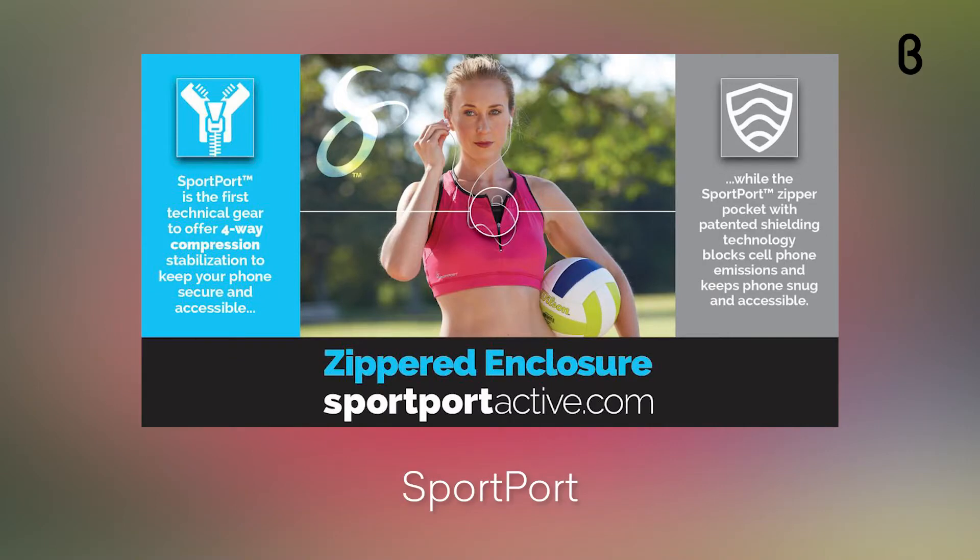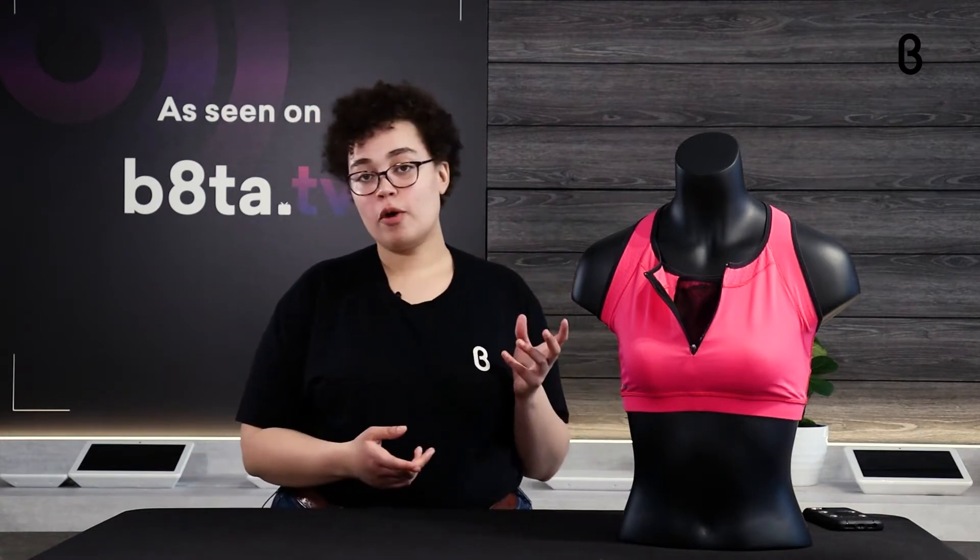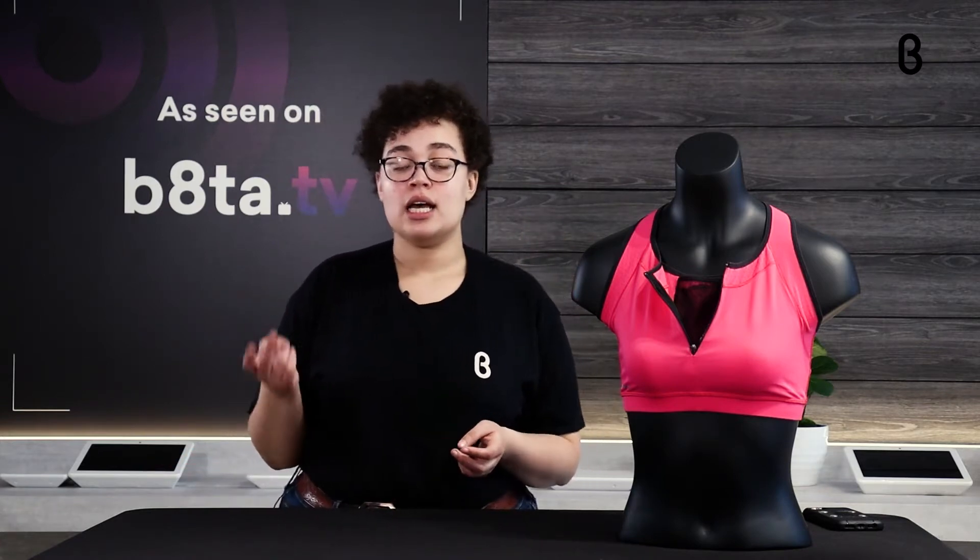They blend high-quality fabrics and innovative technology to make something that supports everyone no matter where you are in your fitness journey. SportPort utilizes two really great types of fabrics they've put a lot of research and design into: one is called Lycra Sport, and the other is called Polartec Power Stretch Pro. With both of those, they provide the four-way compression that you look for in workout clothes.